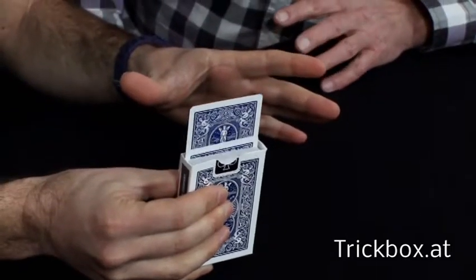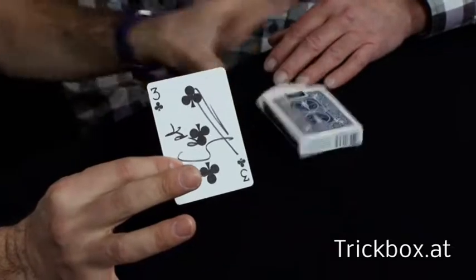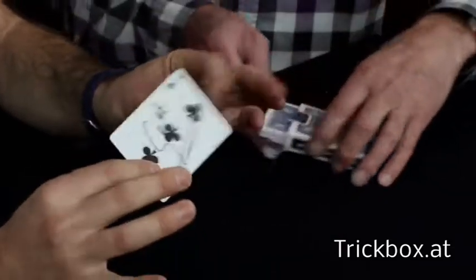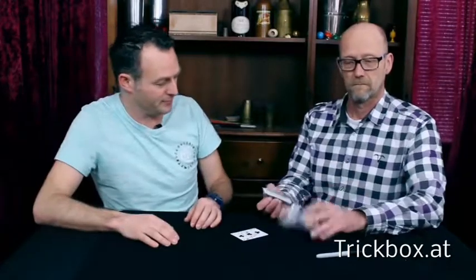One card rises all the way. Wouldn't it be great if it actually is your signed selection? And you can check out the box, you can check out the cards, you can check out anything you like — you can even check out the pen if you like.